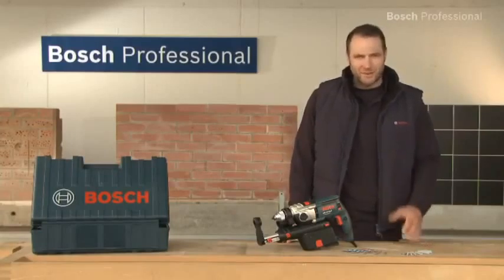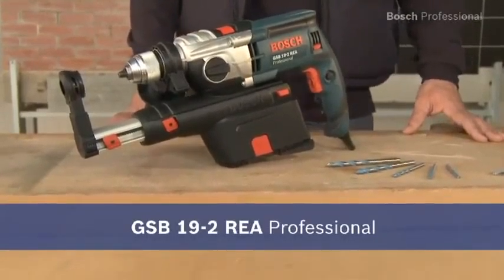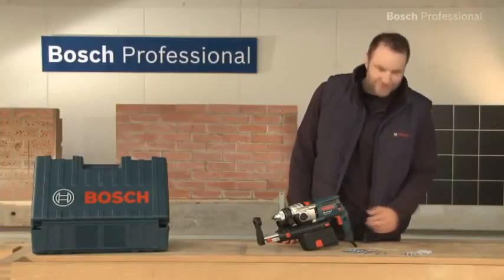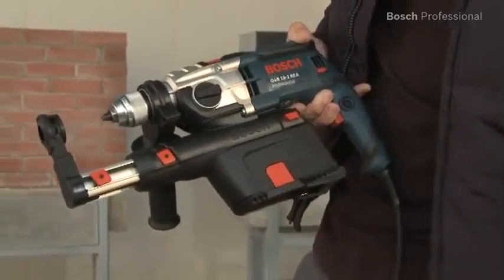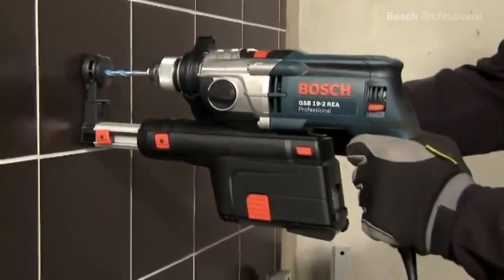The GSB-19-2 REA Professional is the first professional impact drill with integrated dust extraction, so it's ideal for work in extremely dust-sensitive or furnished indoor areas.